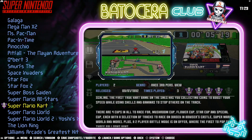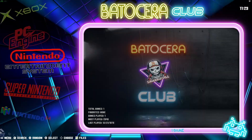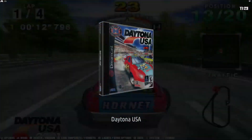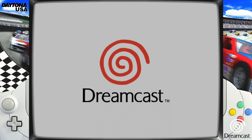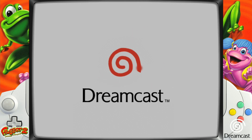All right, let's go ahead and check out a couple of Dreamcast games as well. Here we go.